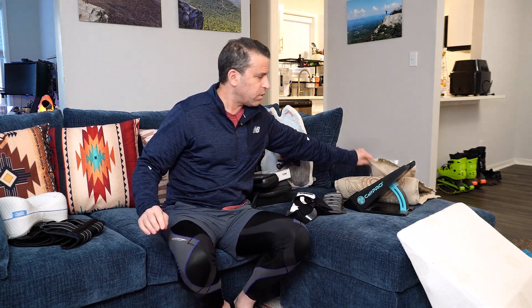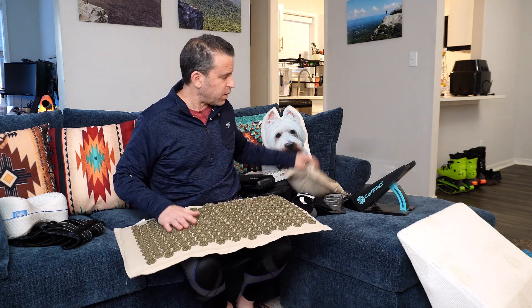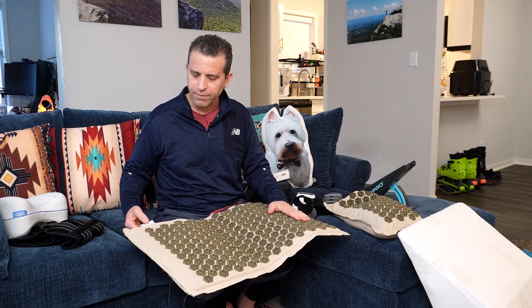Next up is something I highly recommend and use almost every night: an acupressure mat. It has spikes all along the mat and it is great. I lay my skin right on it — it actually relaxes you, brings blood to the surface, and that helps. I make sure even my lower buttocks area is on there too. It does take some getting used to, so you can always wear a shirt. I would recommend an acupressure mat — it will definitely help your back. This one is by Ajna and has better materials on the inside. Invest in a better quality acupressure mat.